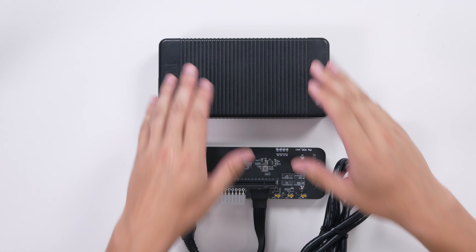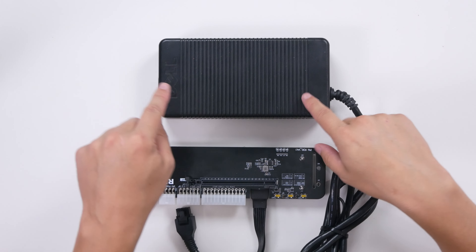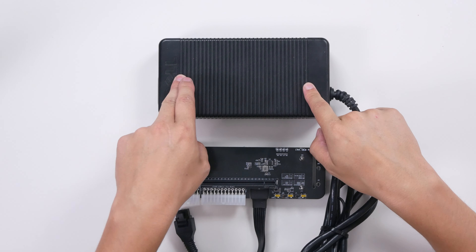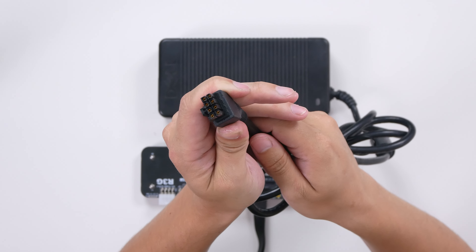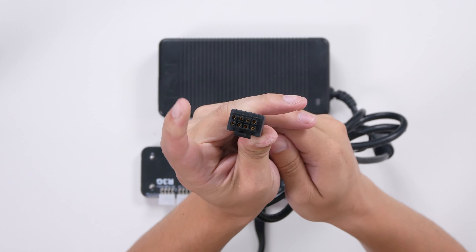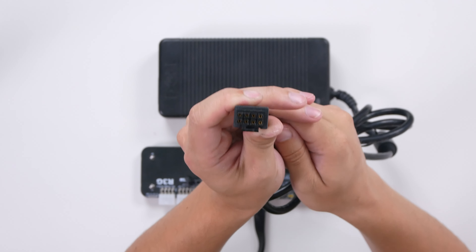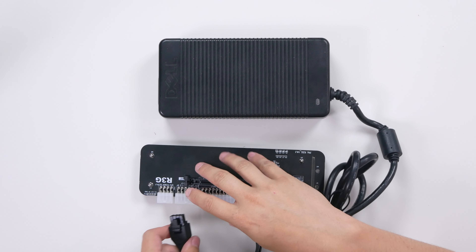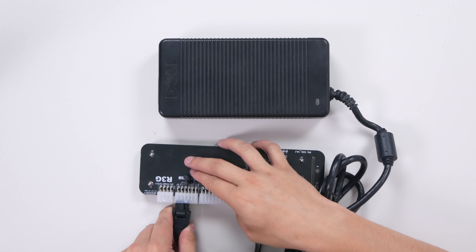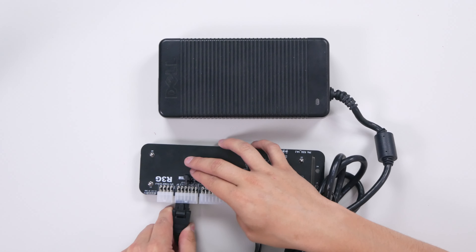The power supply we'll be using is from Dell. There is an abundance of these on the used market because Dell made it for an Optiplex that was pretty much dead on arrival — they were so bad that there's a ton of them floating around. You can pick one up for between $15 and $20 on eBay or Amazon. This power supply is known as the DA-2, and it's capable of supplying 220 watts. On the end, it has a unique plug that looks like a typical 8-pin PCI-E power cable, but don't be mistaken — these are completely different and wired differently. Please do not plug this into your graphics card because it will damage it. Instead, plug it into the eGPU dock; there is a specified port specifically for this power supply on the dock.